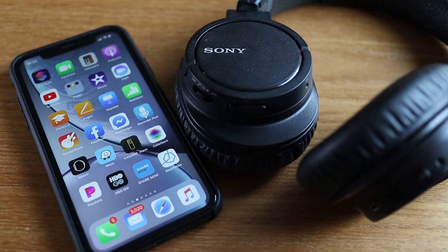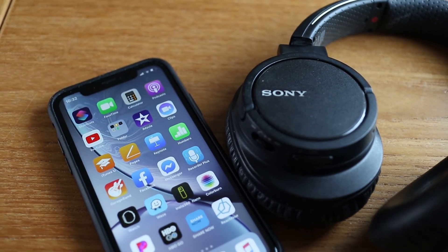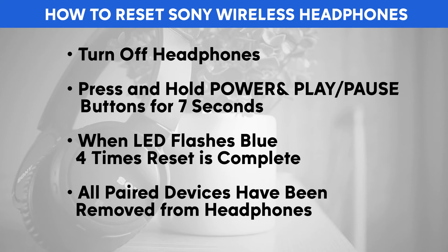If at this point you still can't connect, a reset might be necessary. Here's how to reset your Sony headphones: first, power off the headphones. Then press and hold the power and play/pause button at the same time for about 7 seconds. When the LED flashes blue 4 times, the headphones are reset and all paired devices have been removed. After completing the reset, try to connect again.